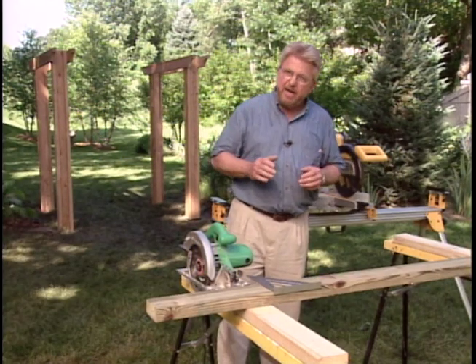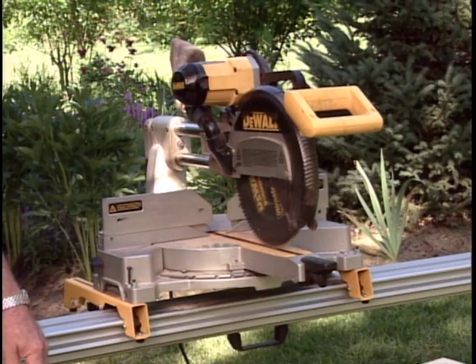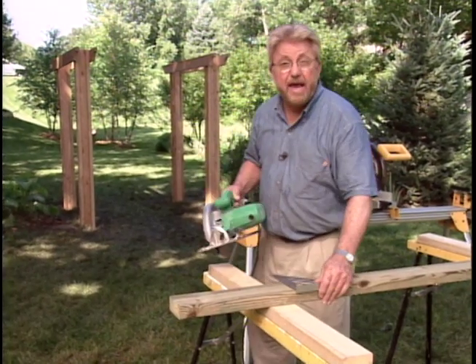Now, if you've got to make a lot of repetitive cross cuts, there's nothing like a power miter saw. But if you don't have one of these, you can get really accurate results using a circular saw and a speed square.